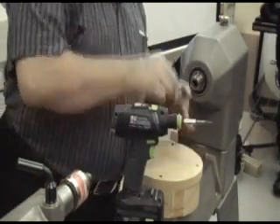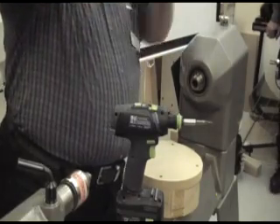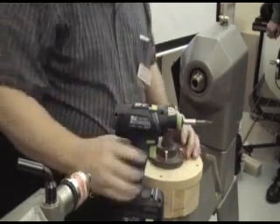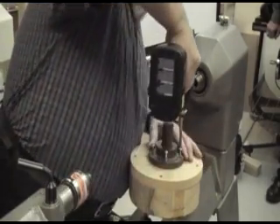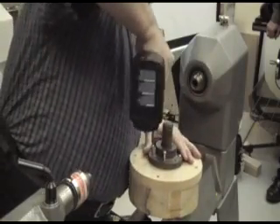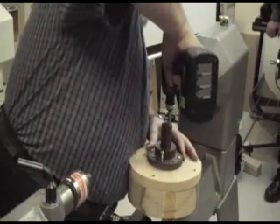Well, this is my center finder. It just fits in there and has a pin that comes out. I just line that up in there. You can buy one of those center finders for about $75.